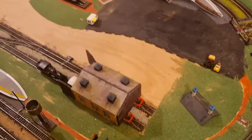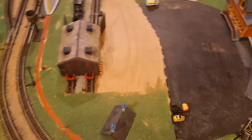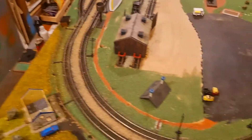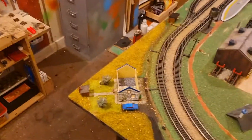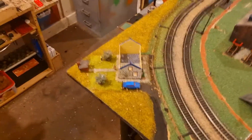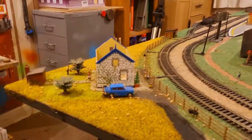Hi guys, welcome back to another episode of my homie hobby. What I wanted to do is take you over some of the things that I like and dislike about my layout, starting with the things I like — which, when you consider that I've put this together, isn't actually very many.